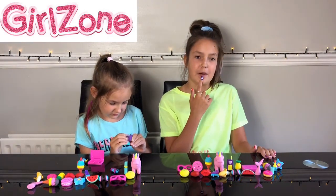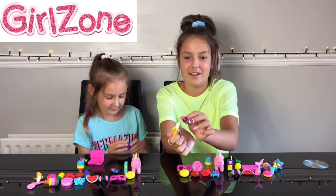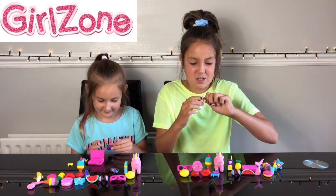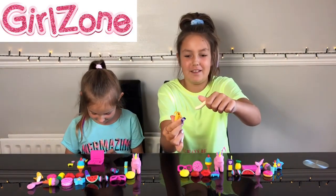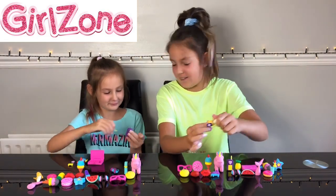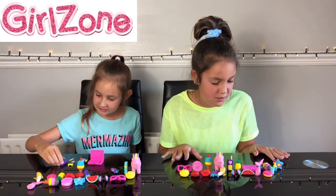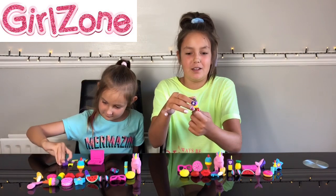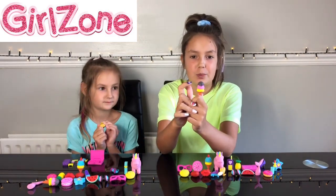Which one should I take apart? The banana. Okay, ready? Actually I'm going to take apart the phone. Come on banana, get out. There we go! You can also take this bit out of the phone and leave the phone with just the buttons on the side. I'm going to mix and match the ice cream. The order before was vanilla, strawberry, and chocolate.